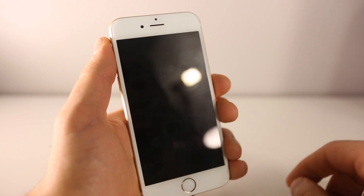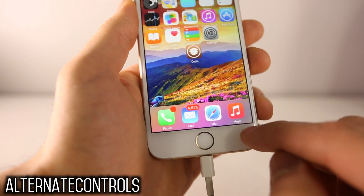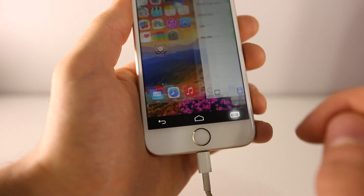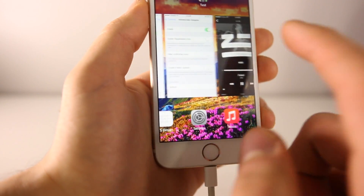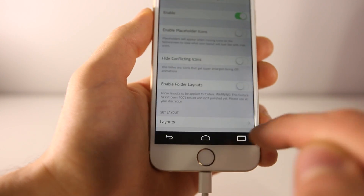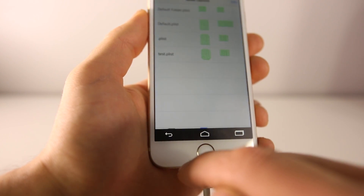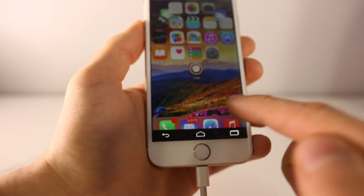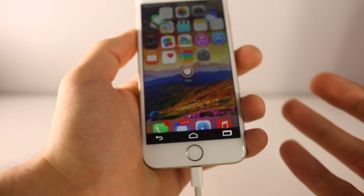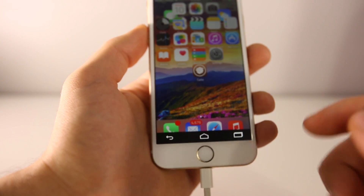Another tweak taken from Android that I love is called Alternate Controls. If you slide up from the bottom right of your display, it brings up an Android-style switcher. You have the option to go into your app switcher, or if you're inside any application you can slide up again and go home using the home button replacement, or go back using the back control. It's a feature taken from Android but it fits very well with iOS, especially alongside the Cheesecake fade tweak. It's a very light tweak and there's no reason not to install it.